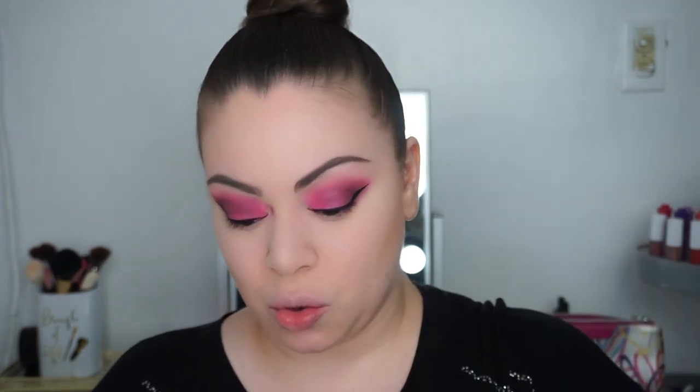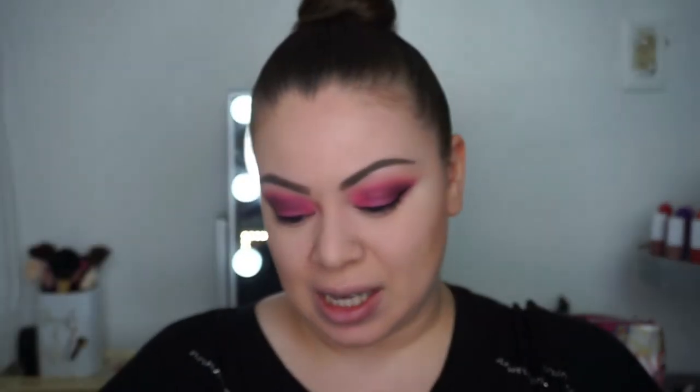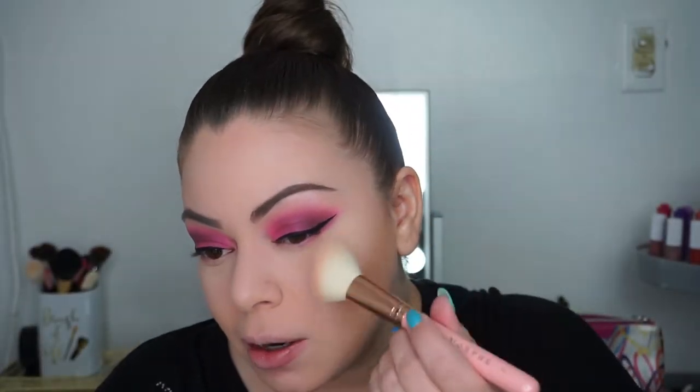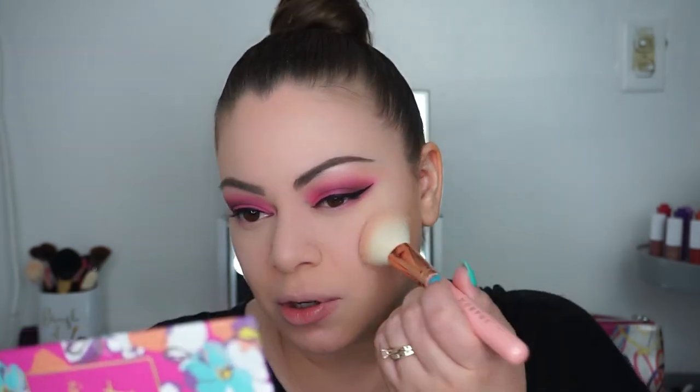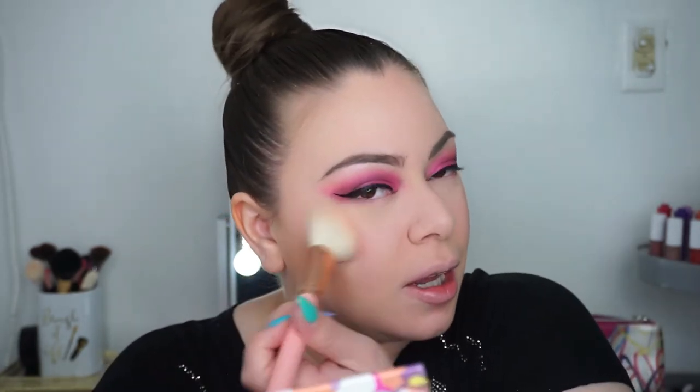For blush I'm going to use the Tarte Double Duty Beauty palette — I'm using pinks since I'm going all pinky today. I'm going to go into the big pink shade, put some on my cheek, mix that in with the bronzer, and then give the Pure by Barbie highlighter a try.